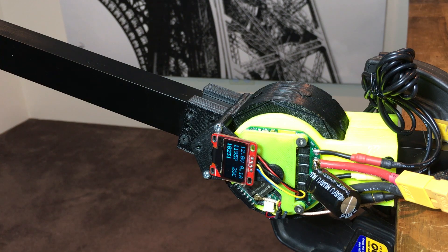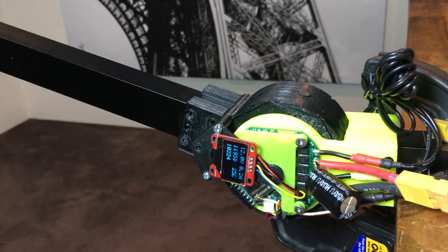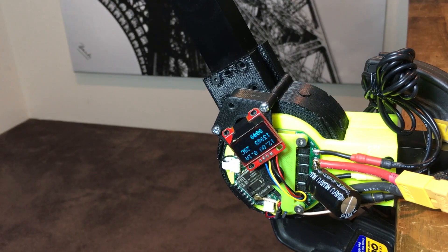For this demo the software limits the current to one amp. The board is designed for 30 volts at 30 amps with cooling.